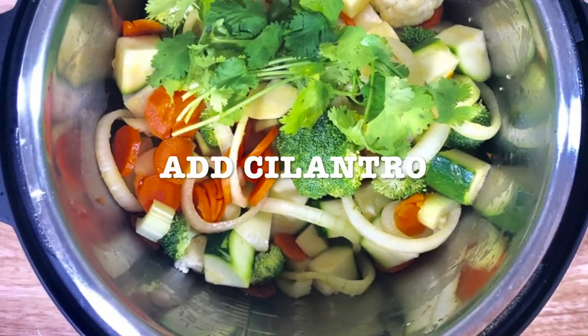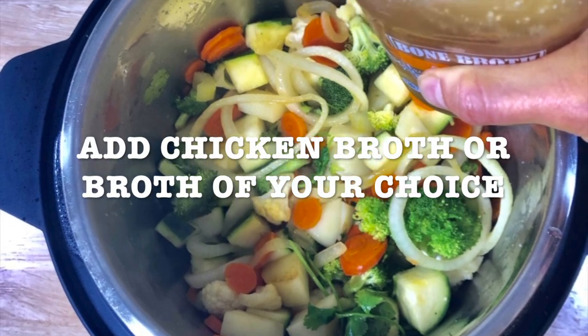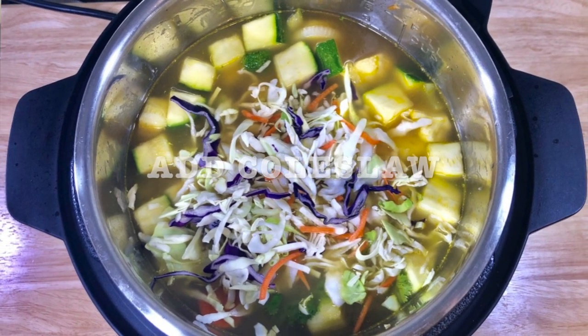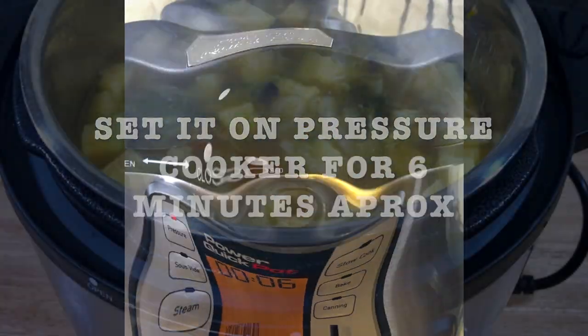Add the cilantro — you can chop it if you want or just add a whole bunch. Wash it, then add the chicken broth of your choice. Add coleslaw to give it a little bit of color, and set your pressure cooker for approximately six minutes. And it's ready to enjoy!